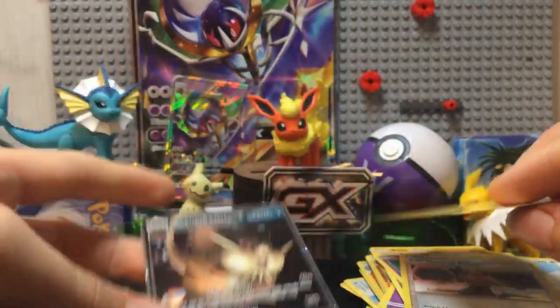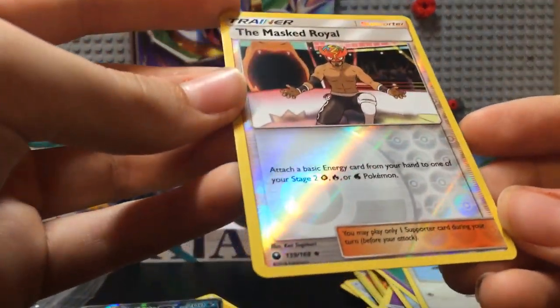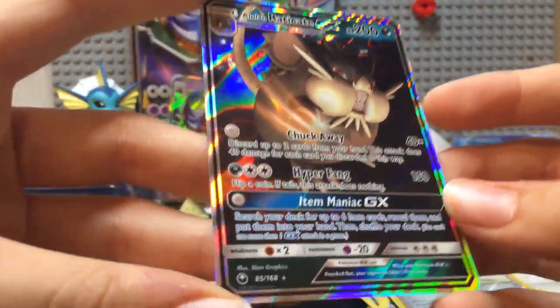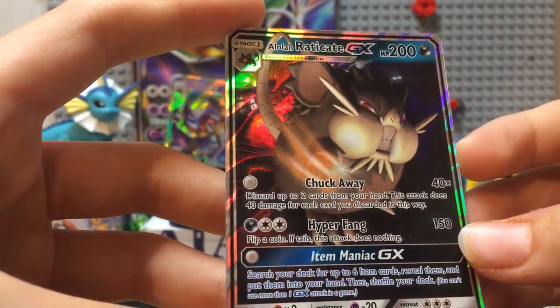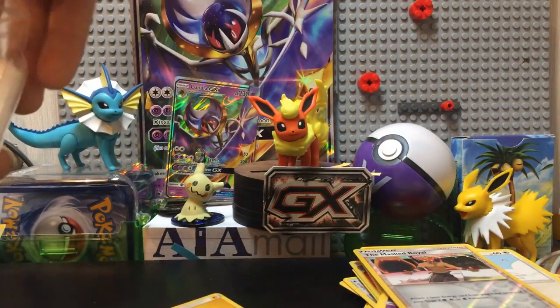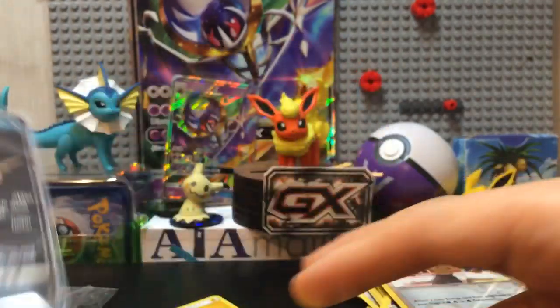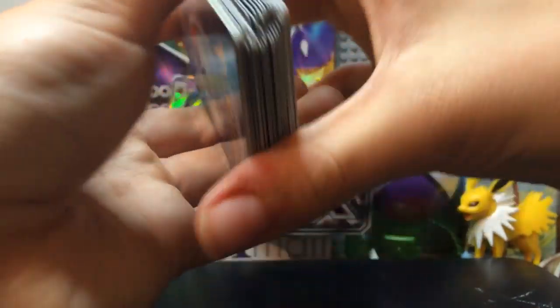I really wasn't feeling I was going to get anything good in here. Thank the Lord. There's the Masked Royal reverse. Alolan Raticate GX — that's really nice, I love that. For one energy, what type of energy is that? I don't know. One energy, chuck away, and for three, Hyper Fang, 200 HP. That's really nice. Got another sleeve for all my GXs. Pretty nice, I do like that. Sadly only one GX, but it's fine — at least I got something.